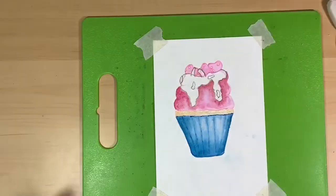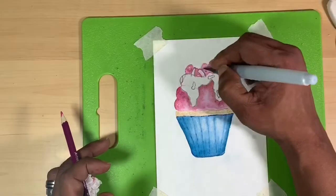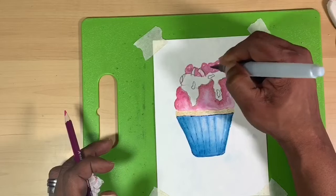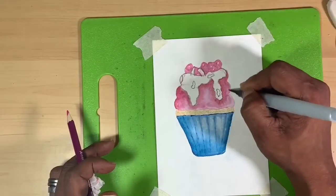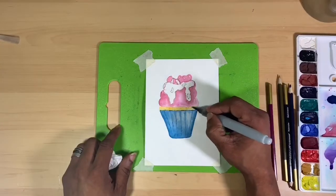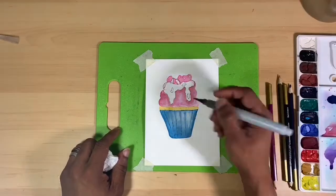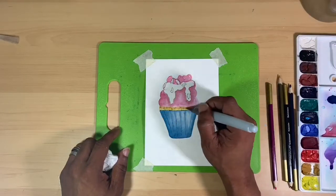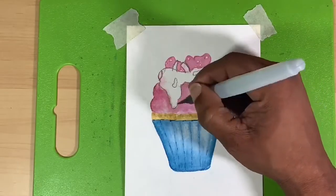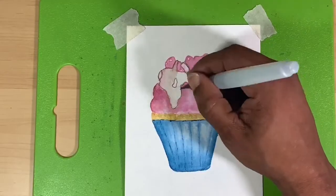Now that I'm actually looking back at the speed paint doing this voiceover, I realized this could have very easily been a sundae as well — maybe that's a painting for another day. Here you're going to see me grab that water brush and I am dispersing that pigment.